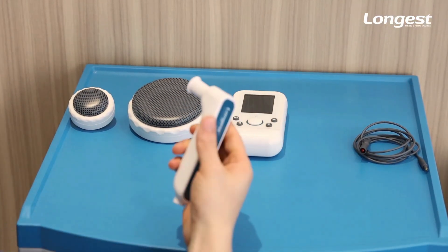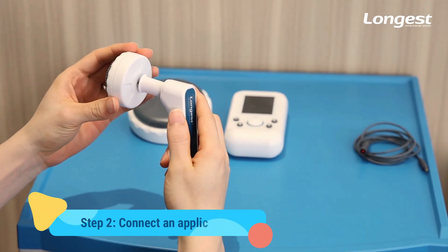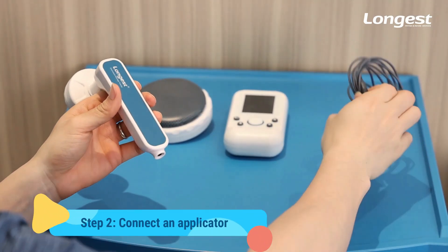There are two sizes of oscillating heads. Choose the appropriate size according to the treatment area, then connect the applicator with the device.